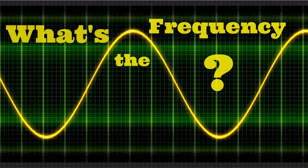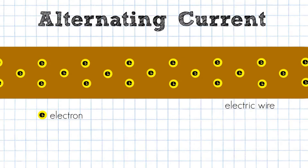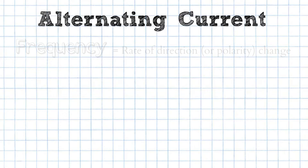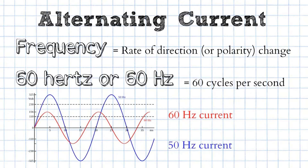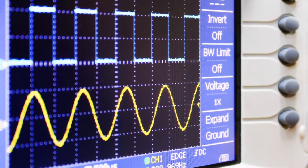But what's this about frequency? Household current is alternating current. That means the current changes direction or polarity rapidly. The rate of direction or polarity change is called the frequency. 60 hertz simply means 60 cycles per second. When alternating current changes direction, it does so in a particular pattern. On a device that displays or graphs this change over time — an oscilloscope — the output is a smooth sine wave.